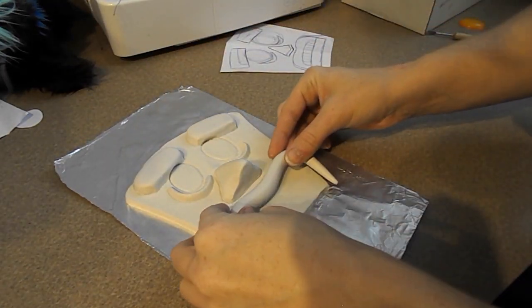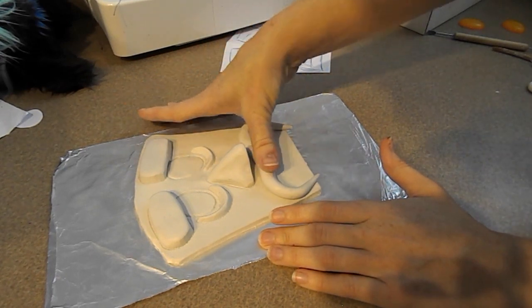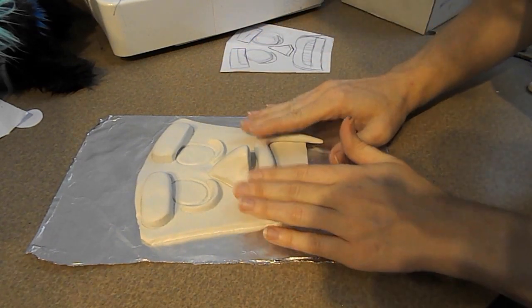Finally, I'm going to make his mouth. His mouth is almost always open, so I'm going to be making his top lip first, drawing in his teeth, and then making his bottom lip.